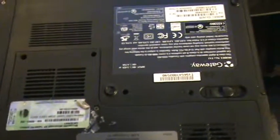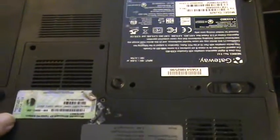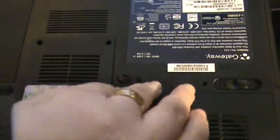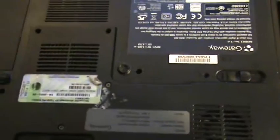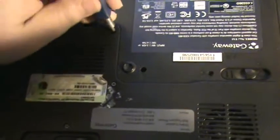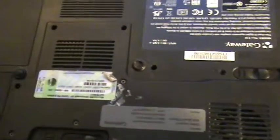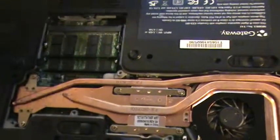A lot of Gateway models, specifically the MA line, the MT line, and this the TA line, are really easy to work with because there's a single back panel that you can remove, and this will cover replacing the RAM and replacing the CPU. Not like some other manufacturers where you have to go from the back, then go to the front, take up the bezel for the power plate, and then take up the keyboard. This is a really nice configuration here.